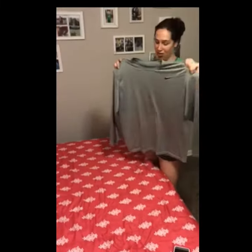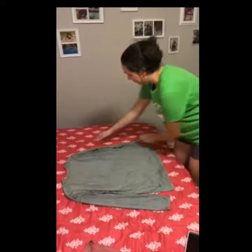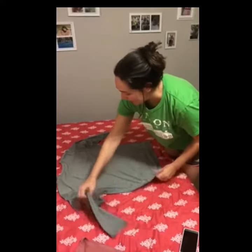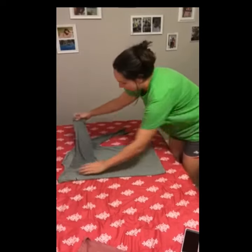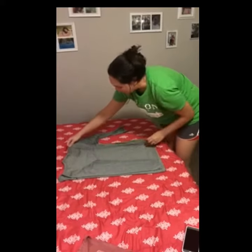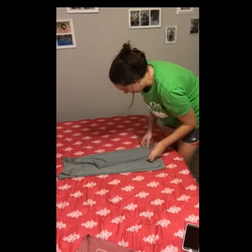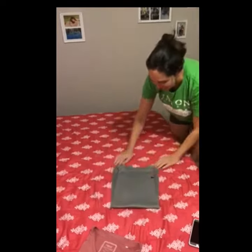Now I'm going to show how to do the same thing but with a long sleeve t-shirt. Same thing — put it down, open it up, bring this side all the way to the collar, then bring the sleeve down all the way. Same thing on this side — fold it over, sleeve down, bring the bottom all the way up, and there you are.